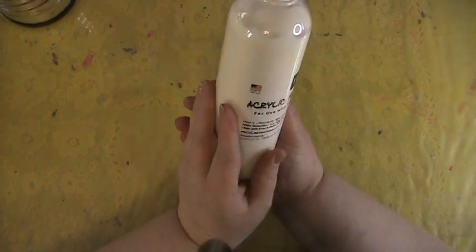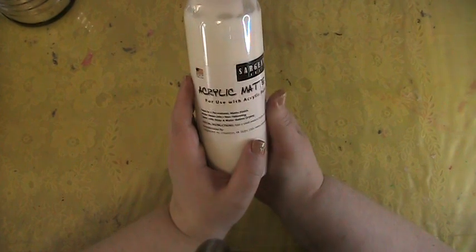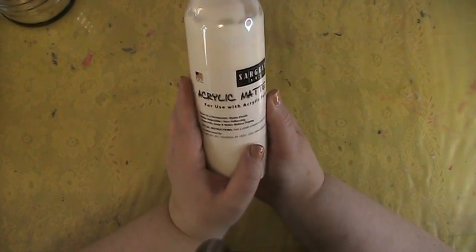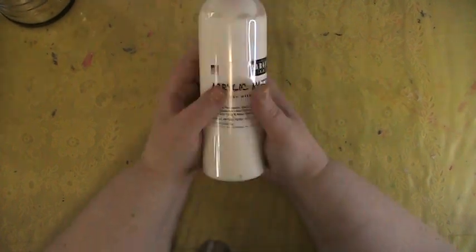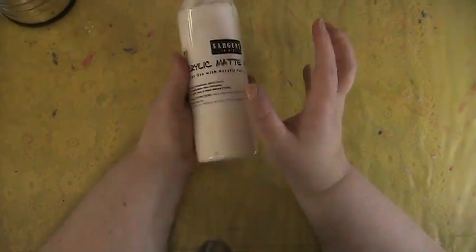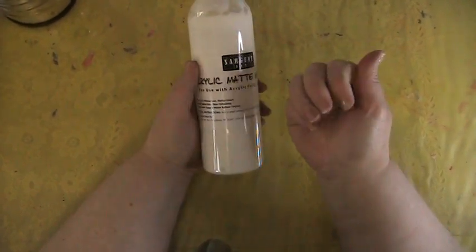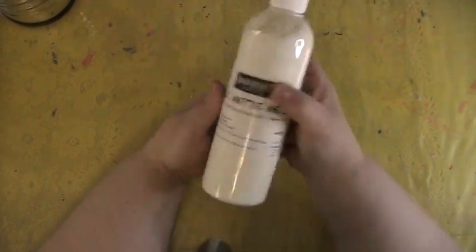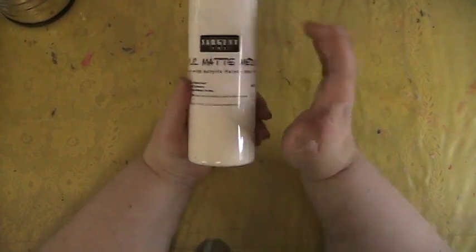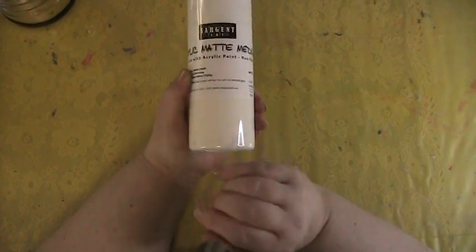I also picked up Sergeant Art acrylic matte medium. This is a glue — you can use it for gluing, or you can paint over it to remove glare with acrylic paint, because acrylic paint does have a glare since it's made out of plastic and other materials. Sometimes you don't want that gloss, so this helps. Or you can glue down your collage pieces in your different layers.